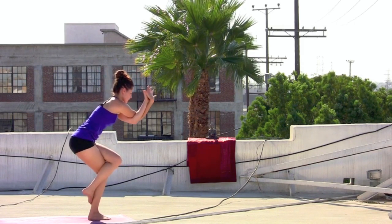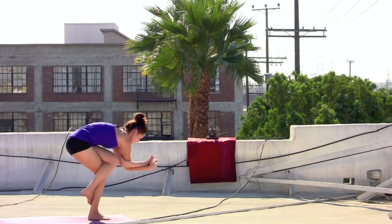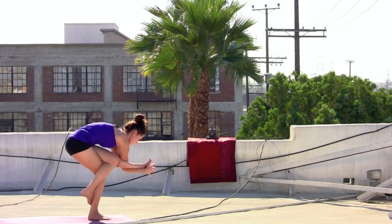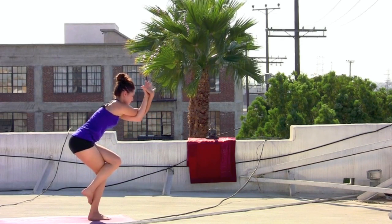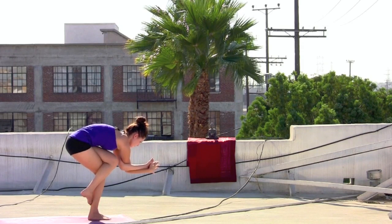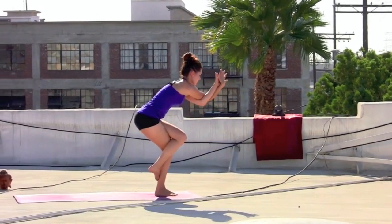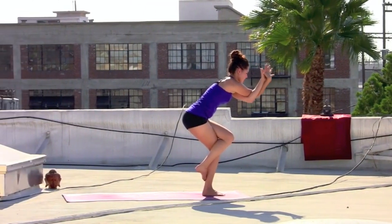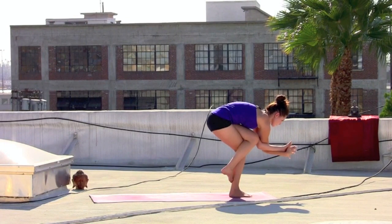Inhale at the top. Exhale, elbows come past the knees — curl in and pause. Inhaling, lifting the chest back up. Forearms still pressing together. Exhale, curl in, elbows past the knees. Inhaling, lifting the chest and the gaze. Last time. Exhale, elbows past the knees as you curl in.